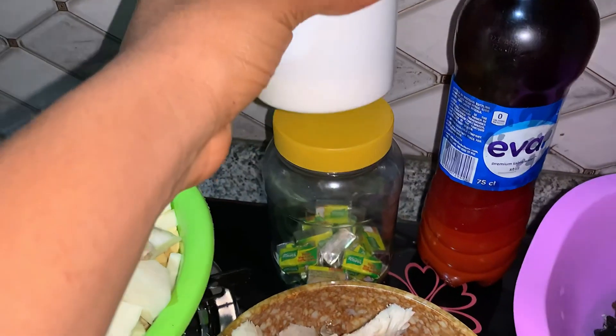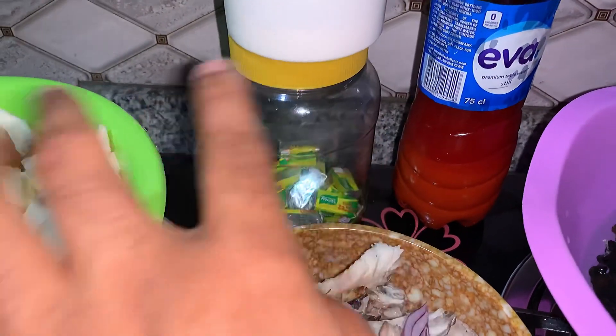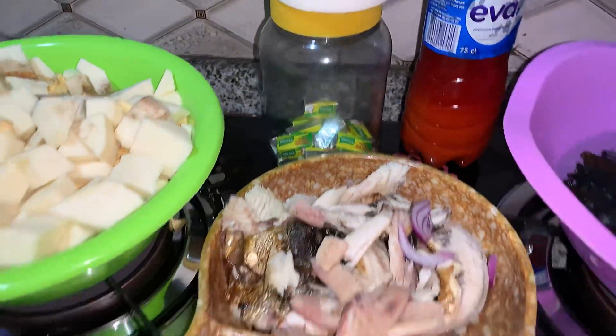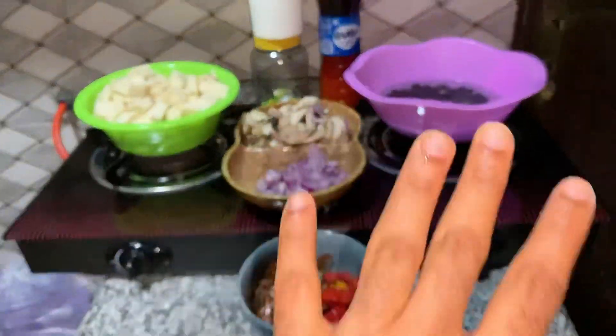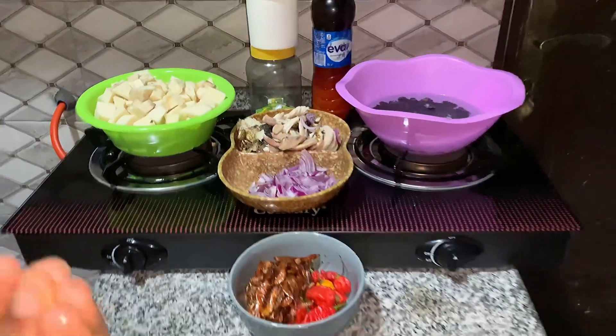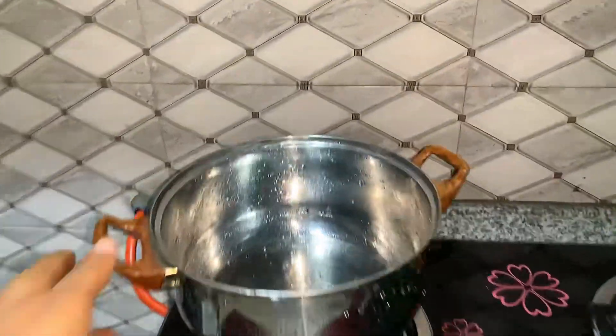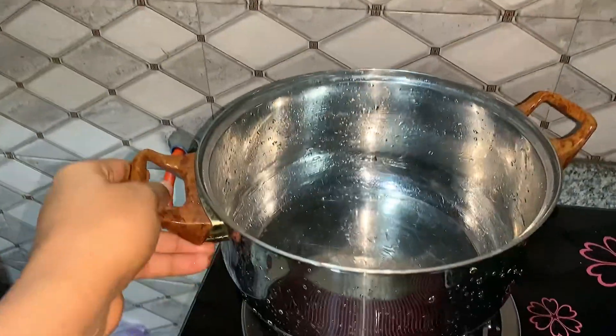Here I have red palm oil we'll be using to cook the plantain and yam porridge, and here is salt for taste. Next we have seasoning cubes — I love seasoning cubes in this local delicacy. So this is an overview of everything I'll be using to cook the plantain and yam porridge.